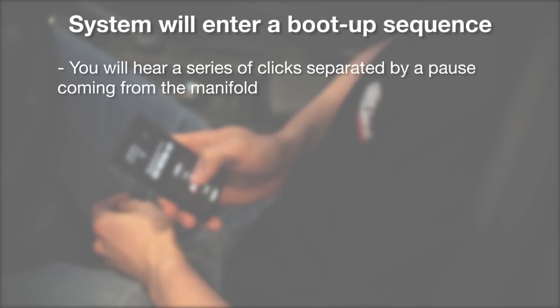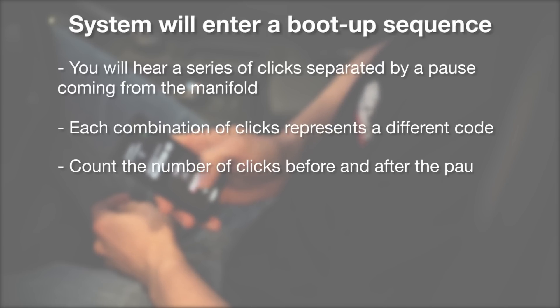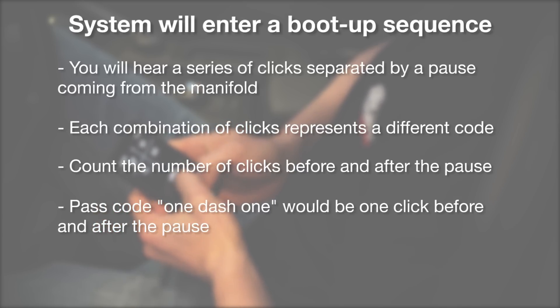The system will now enter a boot-up sequence. While this occurs, you will hear a series of clicks separated by a pause coming from the manifold, which indicate either a passcode or an error code. You can determine which code is being indicated by counting the number of clicks before and after the pause. For example, code 1-1, which is the passcode, would be one click before the pause and one click after the pause.